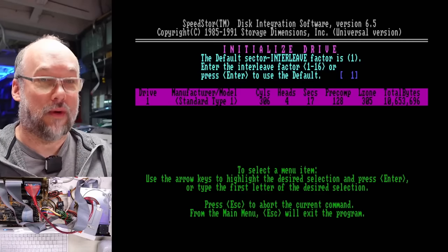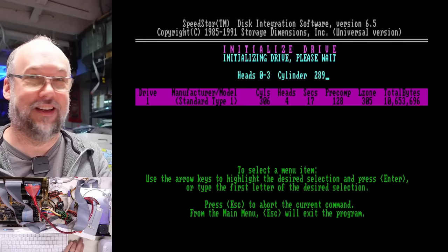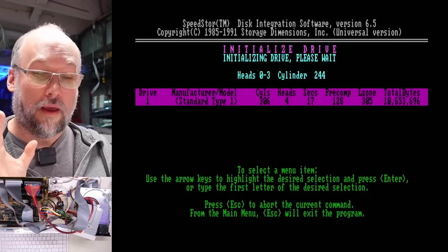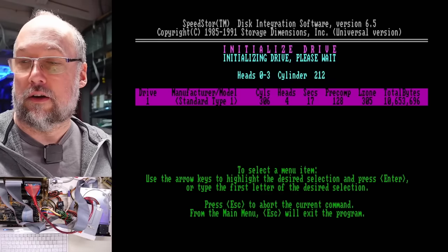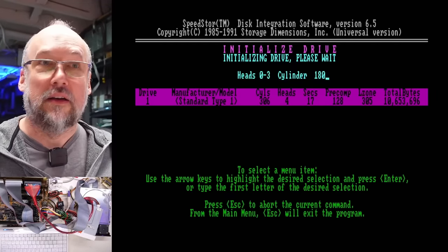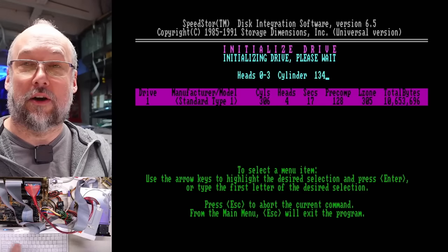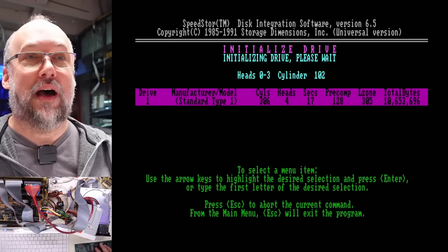Unfortunately this program doesn't give any indication of what the correct interleave is. There it goes — interleaving, low leveling. The light is on with the hard drive. What we were seeing when it tried to boot earlier was absolutely a difference between the 8-bit card originally paired with this hard drive and this 16-bit controller. The way the 8-bit card wrote to the drive is just different than the way this 16-bit controller does. From my recollection, 16-bit cards are interchangeable — you could take this 16-bit card and another one and they would both read the hard drive. It's the 8-bit cards where things go off the rails, and none of those cards seem to be compatible with each other.